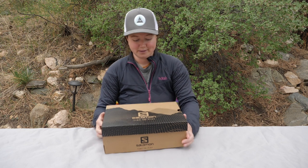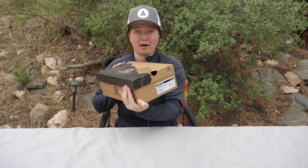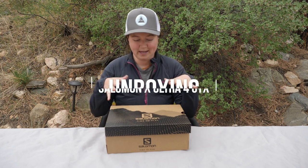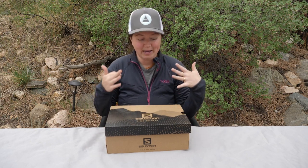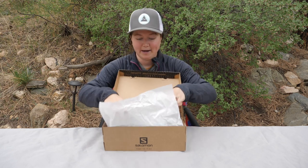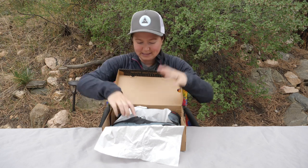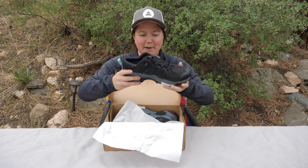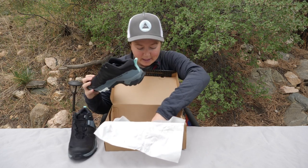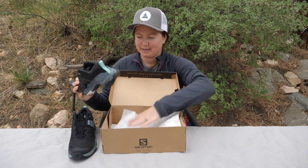Now for what you really came for, the Salomon X-Ultra 4 GTX — it's a mouthful. Let's take a look at this shoe. It's currently in the box, but I've actually already taken them out and tested them a ton. So this is not quite how they come — they have paper stuffed inside of them, good for travel, but I have already put a few miles on these guys. They do still look nice and they come with some tags that have already come off so I could wear them around outside.